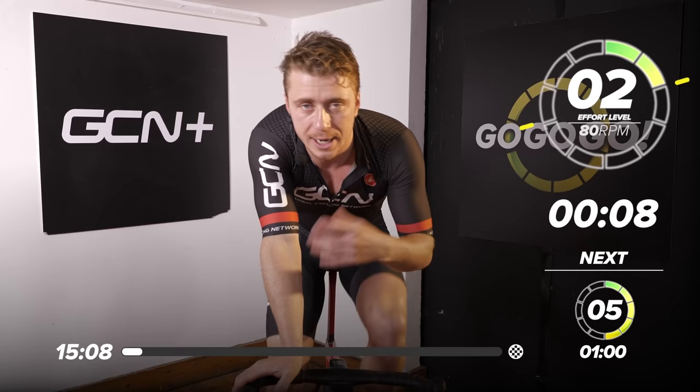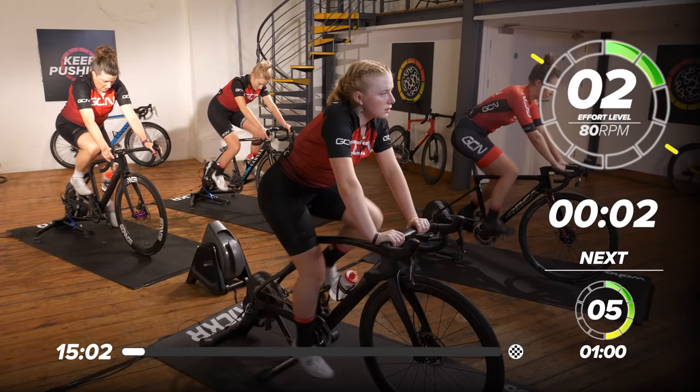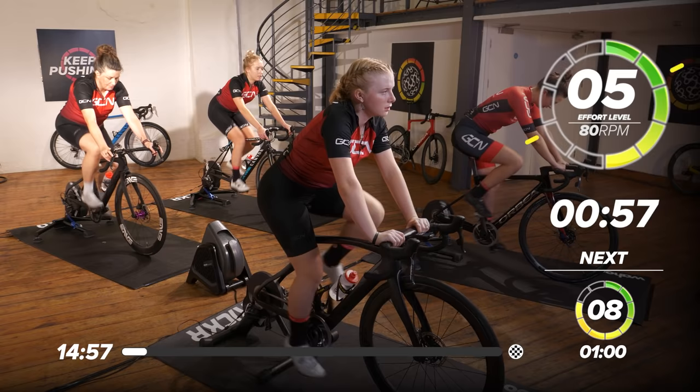If you're wearing a heart rate monitor you can judge that, and if you're using power or a smart trainer, have a look at what your max is and try and stick to those numbers. We've got a nice easy warm-up, and then we can kind of ramp it in.